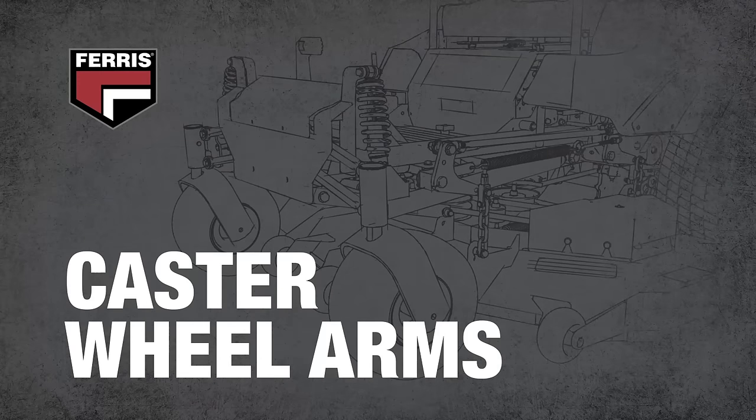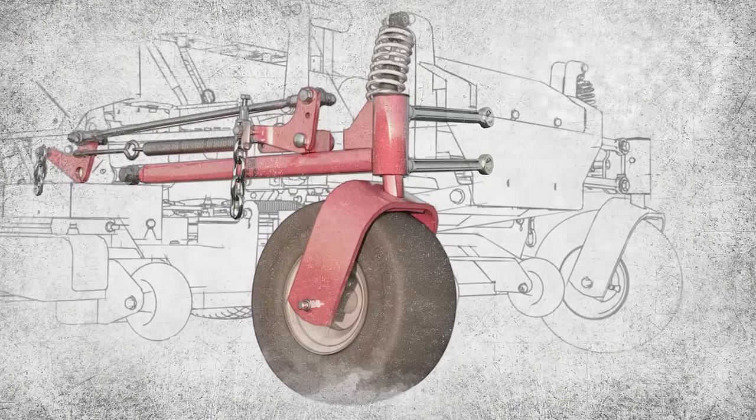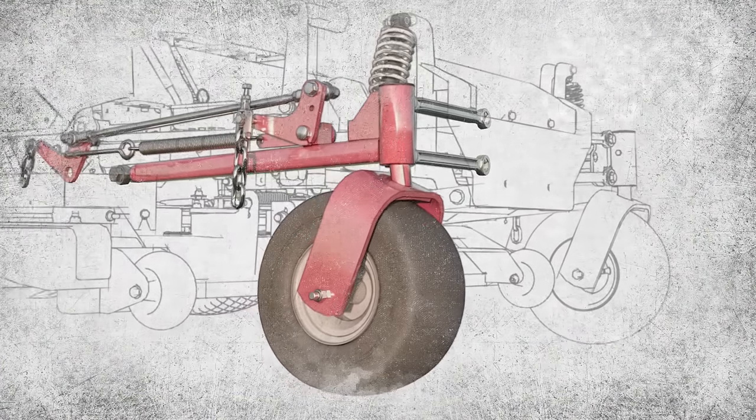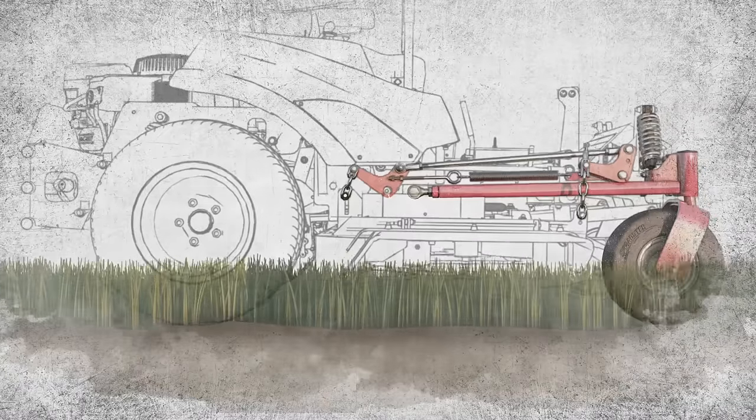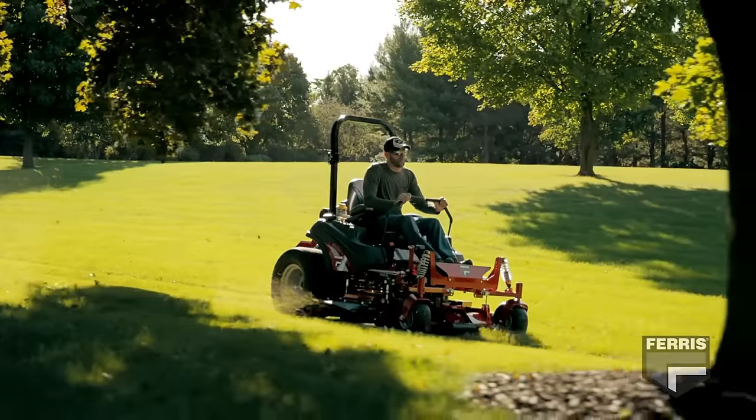Working in concert with the shocks are the castor wheel arms. When these arms pivot either independently or with a pivoting axle, the wheels follow the terrain better than unsuspended mowers. This ensures maximum traction by keeping all four wheels in better contact with the ground.